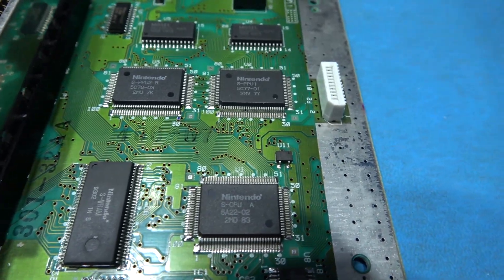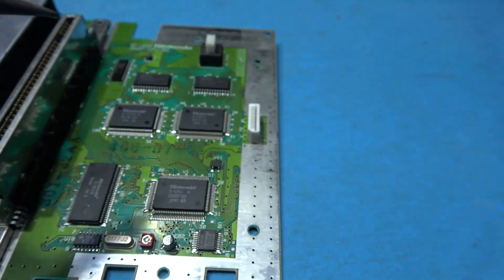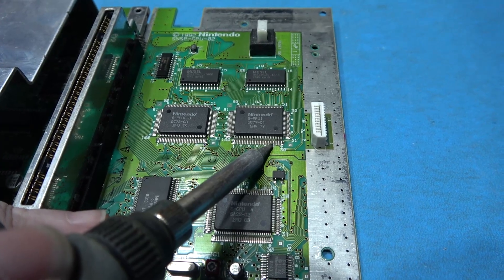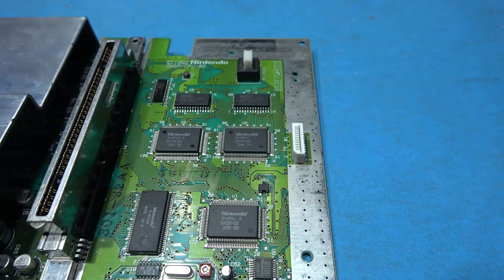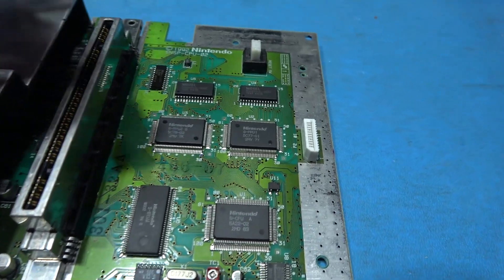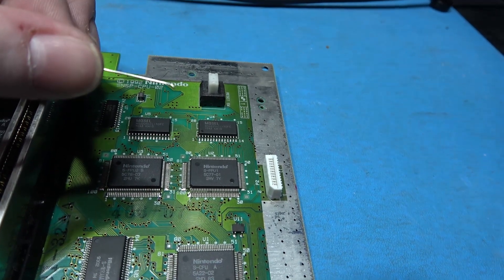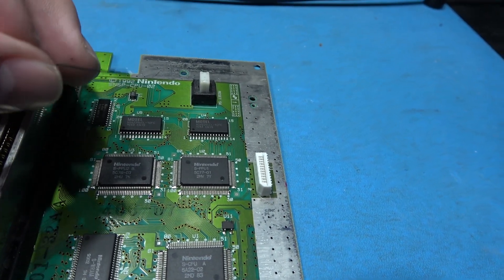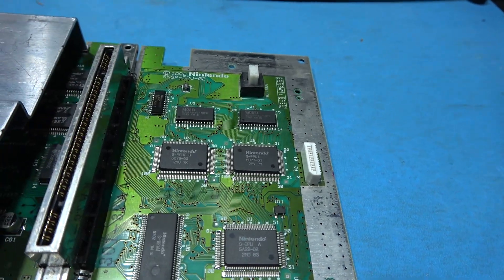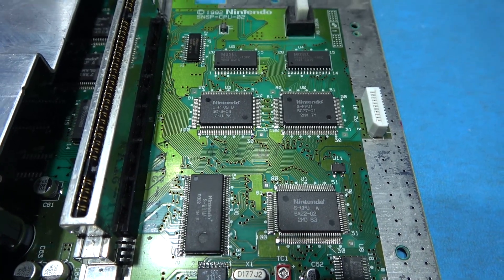The way I do it is I come along with my soldering iron and touch the very bottom of the pin. At the same time I'll have a pin with a little hook on it that I can use to snag the pin and lift it up. So what I'm going to do is get those two pins lifted and then we can move on.